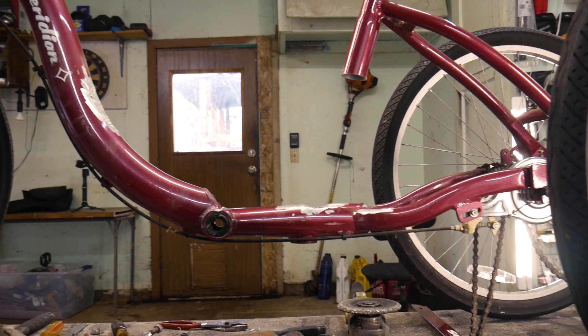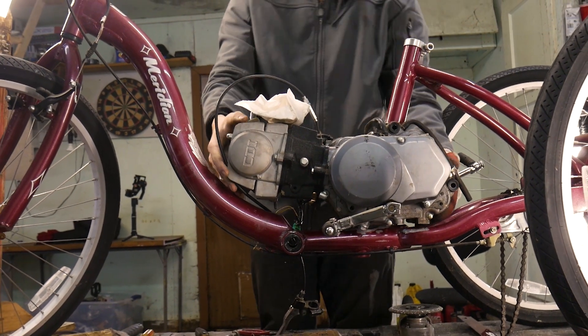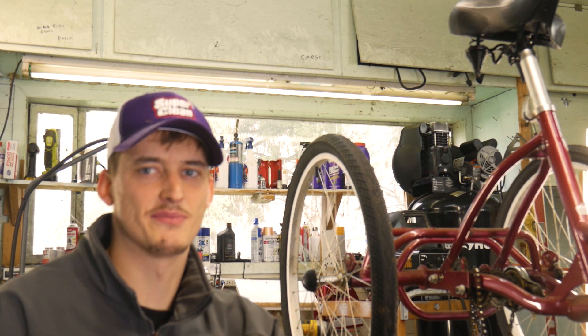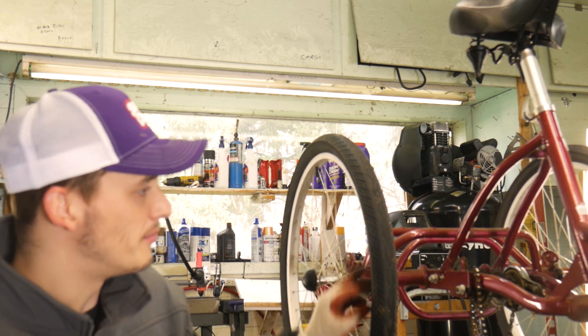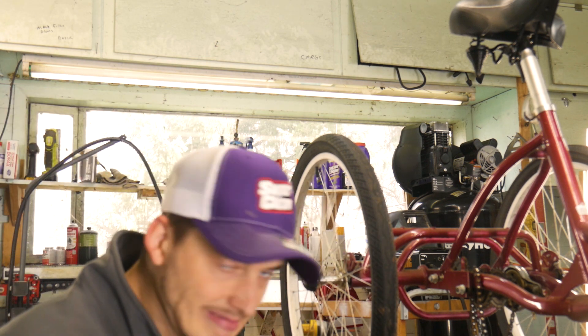Once the frame was all cleared up, I tested out the engine size — it looks like it's going to be a good fit. I won't lie, I kind of feel bad about this one. This entire trike is made from aluminum, from the rims to the pedals to the entire frame. Oh well.